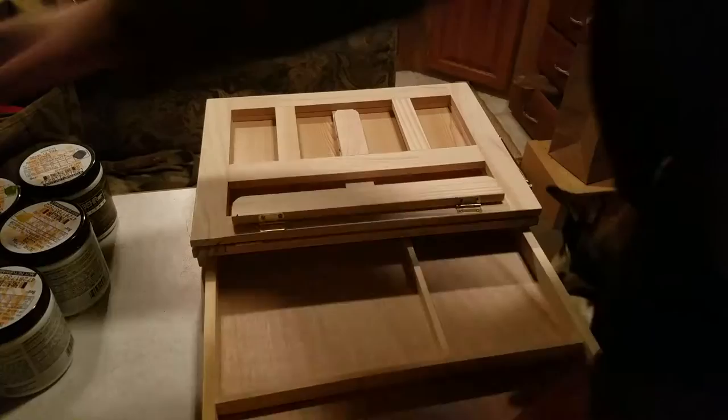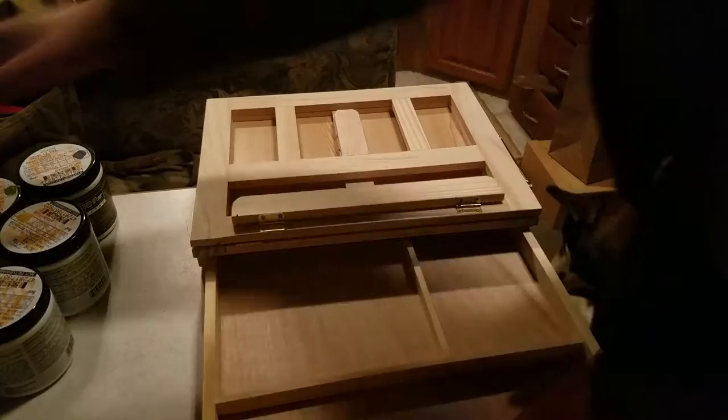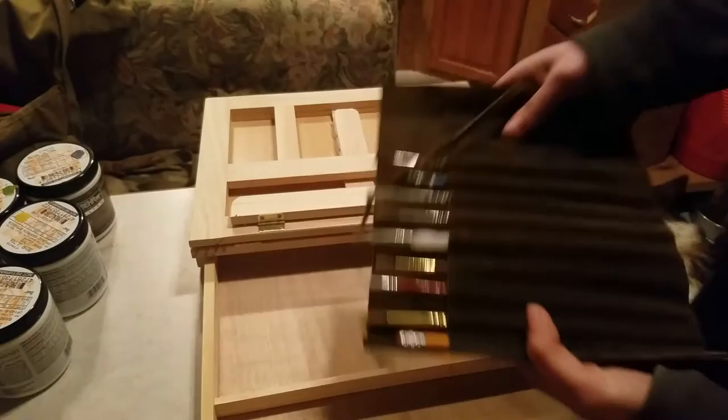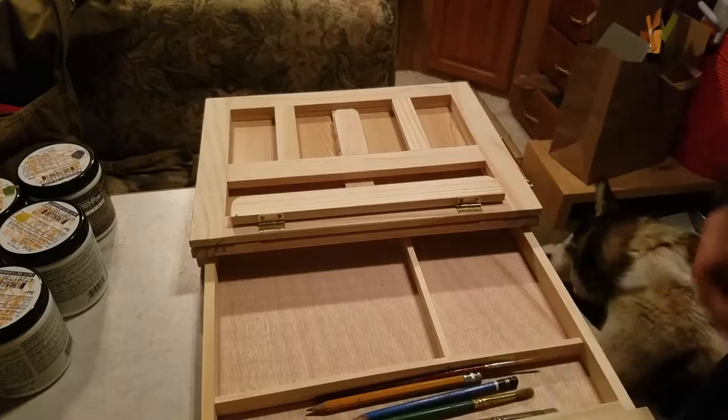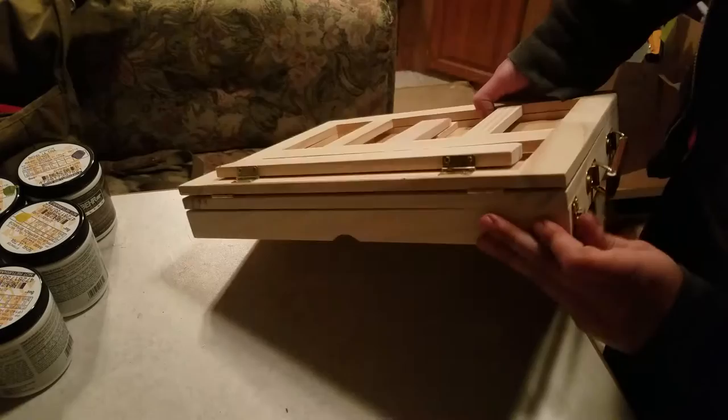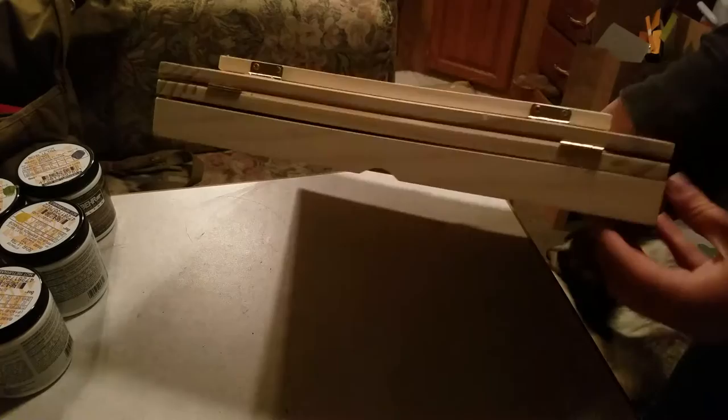You can fit like some brushes in there. Let's see what kind of madness I can fit — this does not come with it, these are mine. Some of these are too big, but these work. Yeah, it's good. Go all the way in and then lock. Nice, I can get down with that.